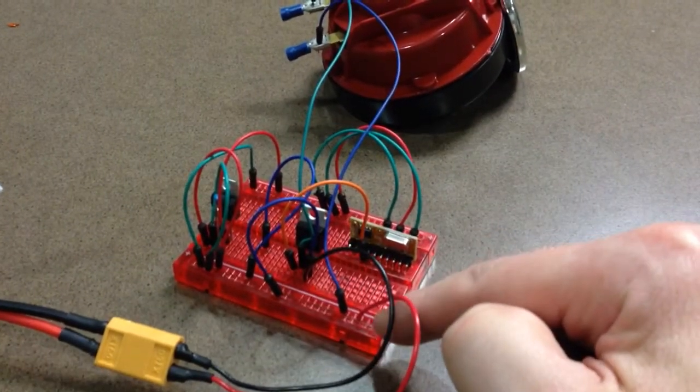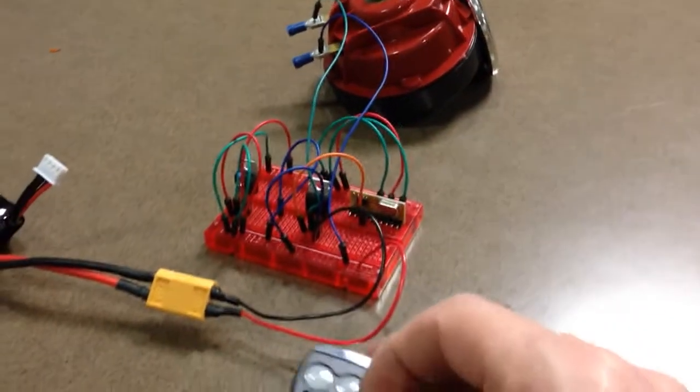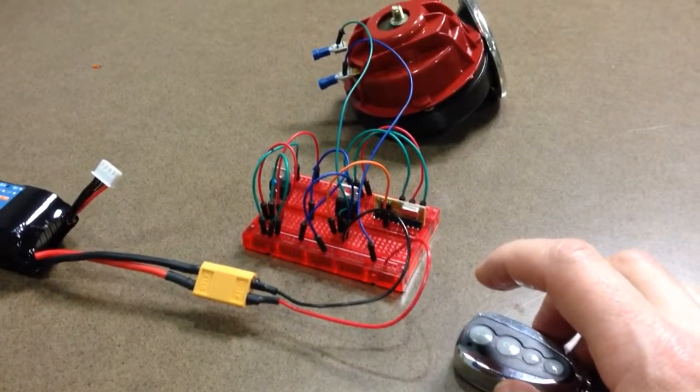We have 12 volts, we have 11.1 volts at the front channel, and we have our horn connected over there. We have the remote — and what a loud noise.